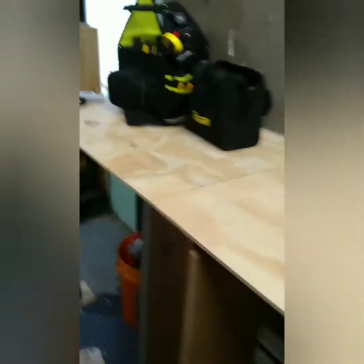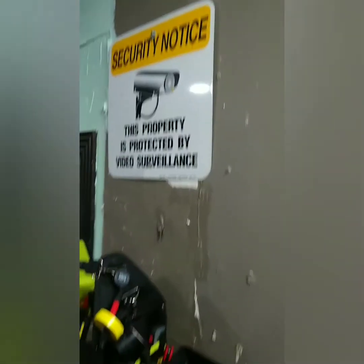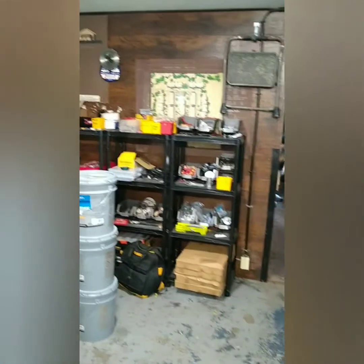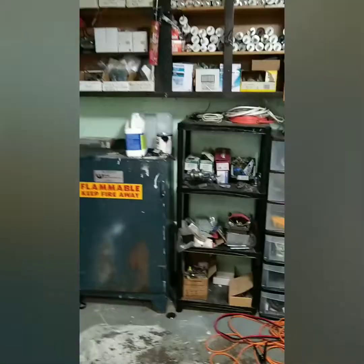Hey guys, welcome back to the Brotherhood of Dirt. So today we are out in the maintenance shop. Real quick - it's a fucking mess out here. So we'll do a rundown, a walkthrough, a full tour in another video.